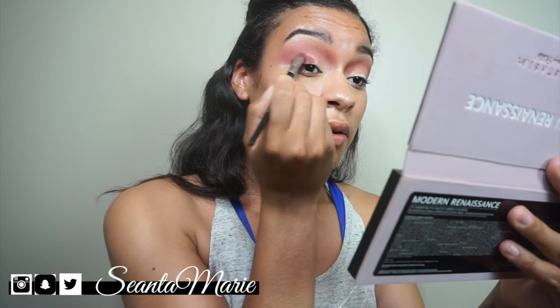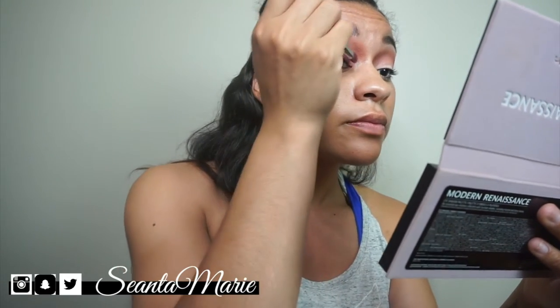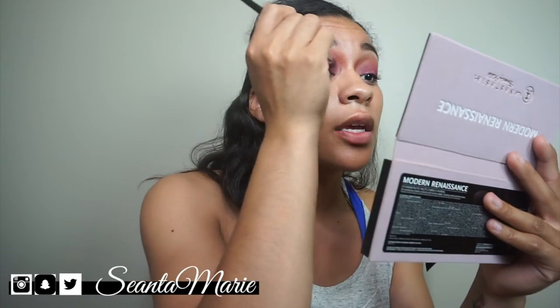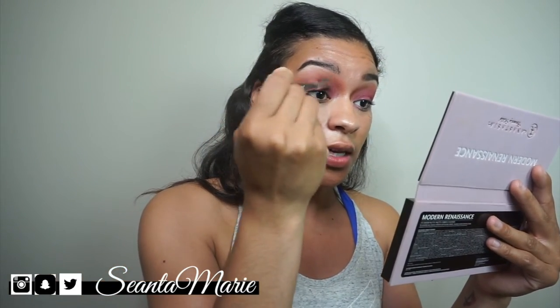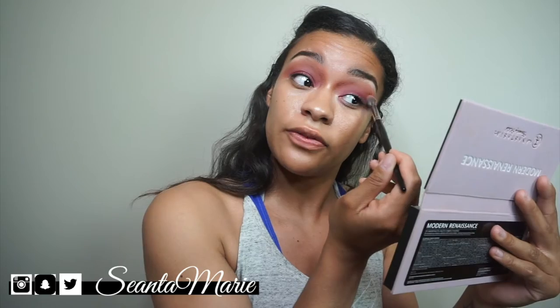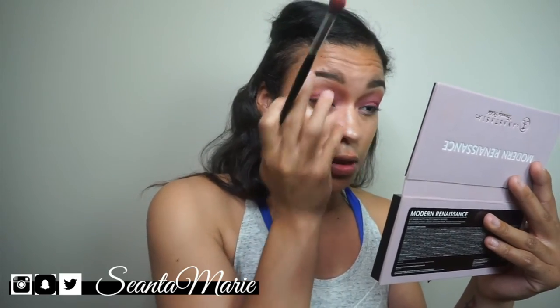I tried to really pack it on because since my skin is darker — as in I'm not pale — I want the color to really pop. These colors are super pigmented; I could probably get away without a base and they'd still show up. I'm going back with the Morphe E23 to buff out the edges. If you lose pigmentation, just go back in and relayer — buff, then layer, then buff again. I'm also being careful about excess product on the inner corners.